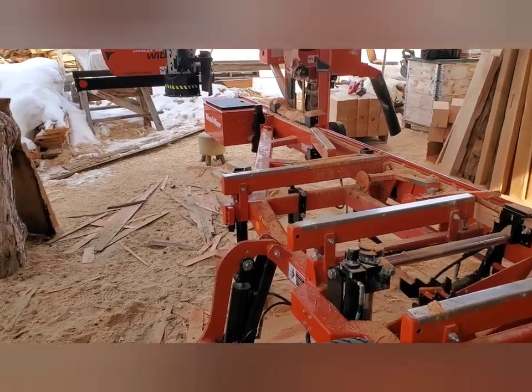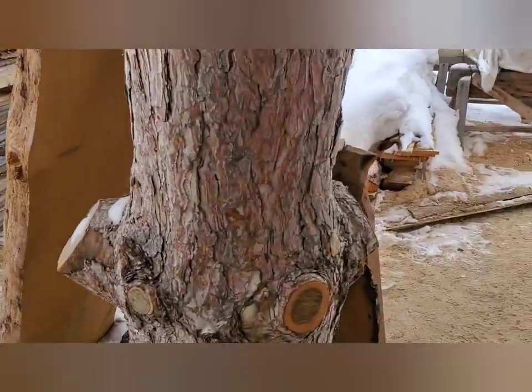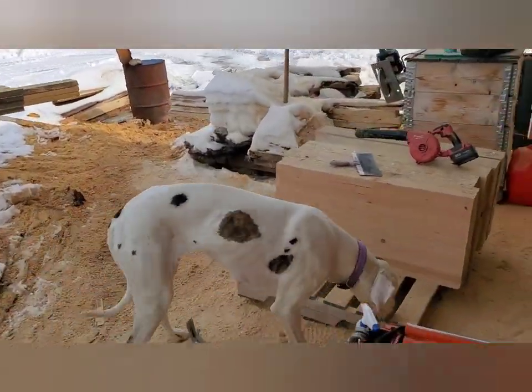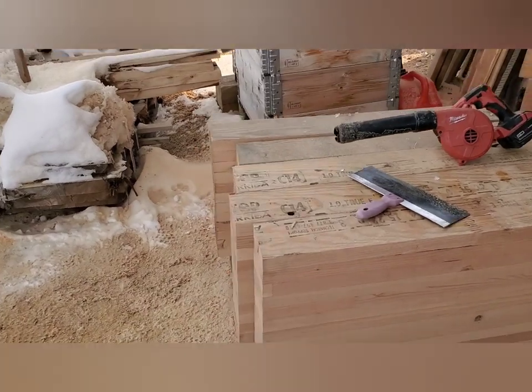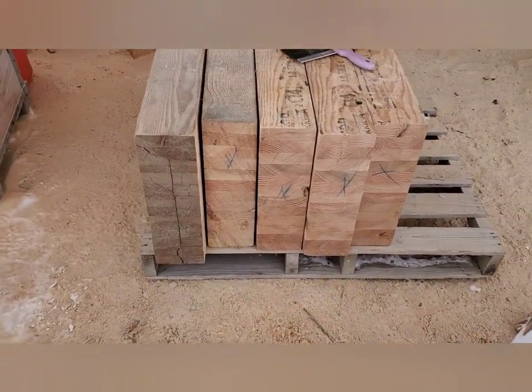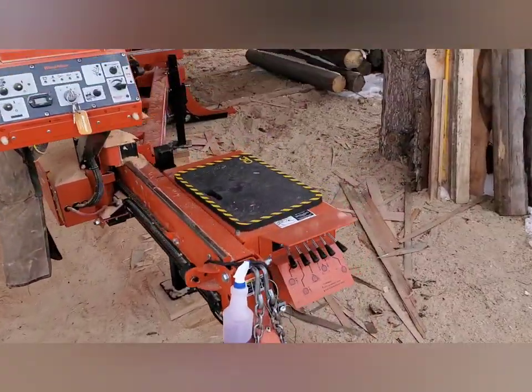I started out with some 10-degree double hards, which lasted for just under 50 lineal feet. Swapped out to a carbide band — made all the difference in the world.